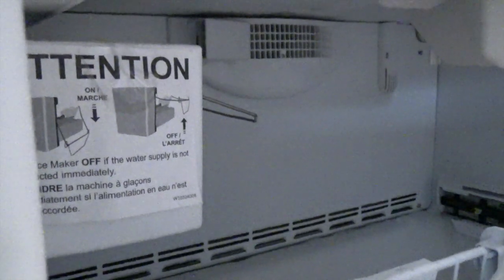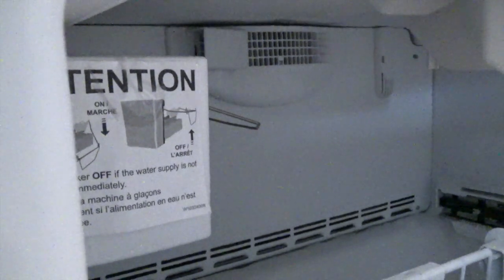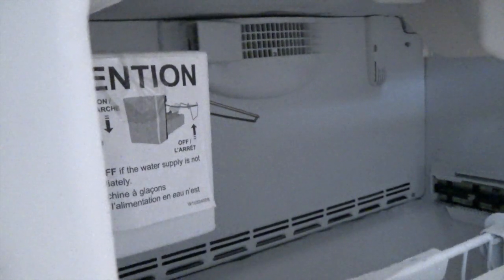Again, I'm not exactly sure why I have to do all this and why Whirlpool hasn't recalled this refrigerator and actually stood behind their products, instead of just taking money from the public and selling us junk that's just going to freeze up like this.